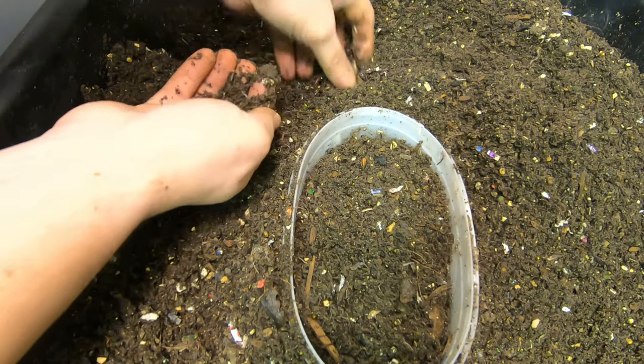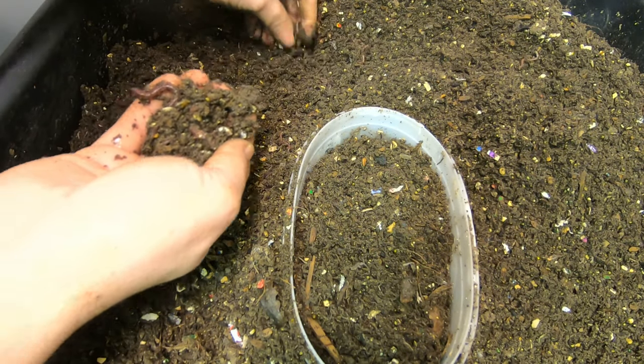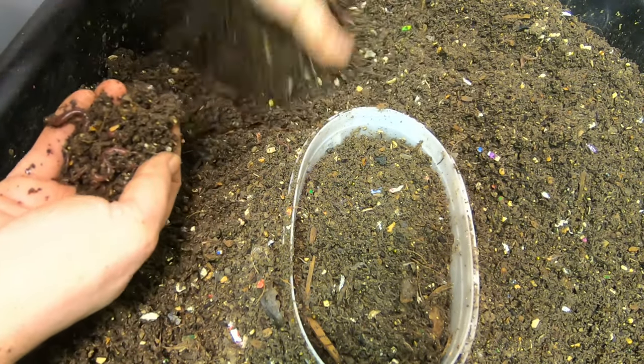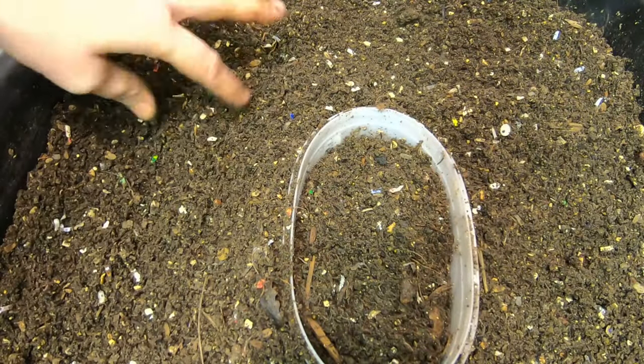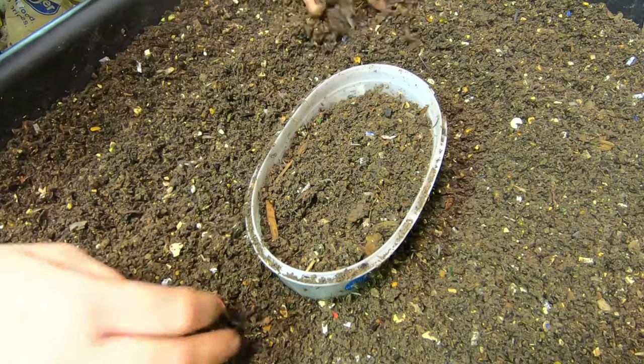Once I get all these worms out of here, I can use this compost in my garden. It's getting close to being that time. I've got four raised beds that I do my vegetables in, fruit trees, grapes — this place has a lot of need for this compost. Let's do this one, the ice cream tray.